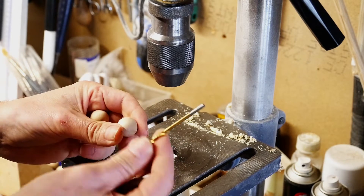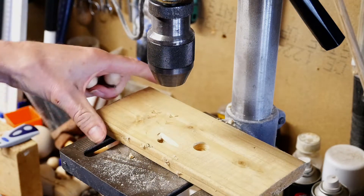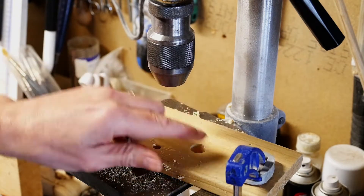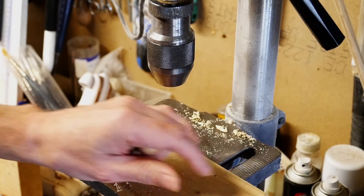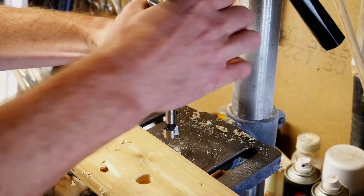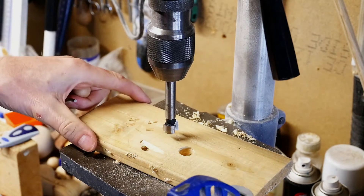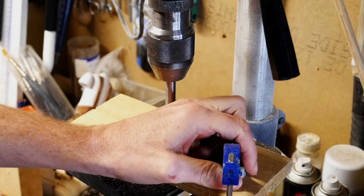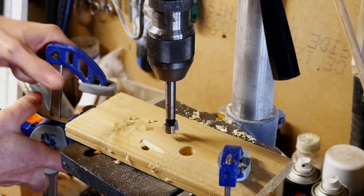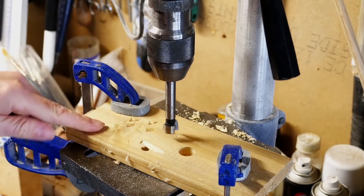This is the drill bit I'm going to use to make the hole, which obviously is quite small. We're also going to need a scrap piece of wood and a couple of clamps. We'll put our drill bit into the chuck and tighten that down, then get the scrap piece of wood and clamp it — you might get away with one clamp, but two is better. Make sure that can't move.